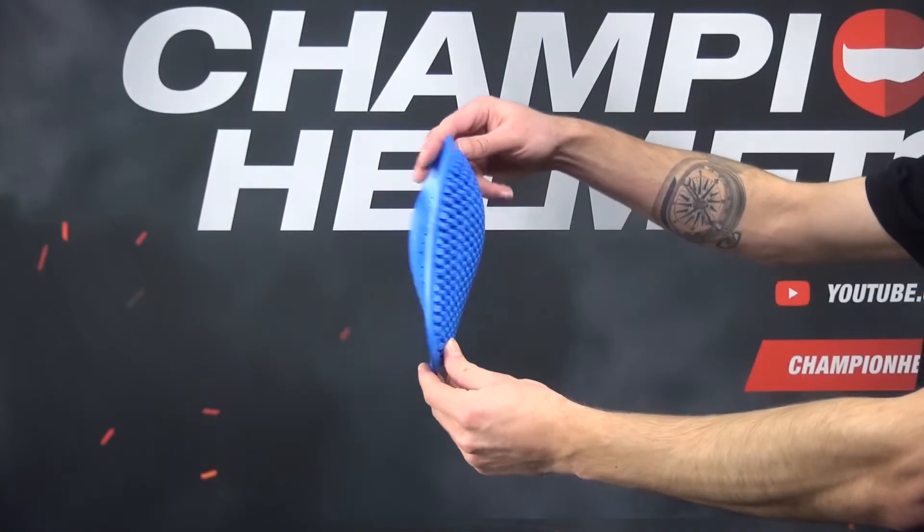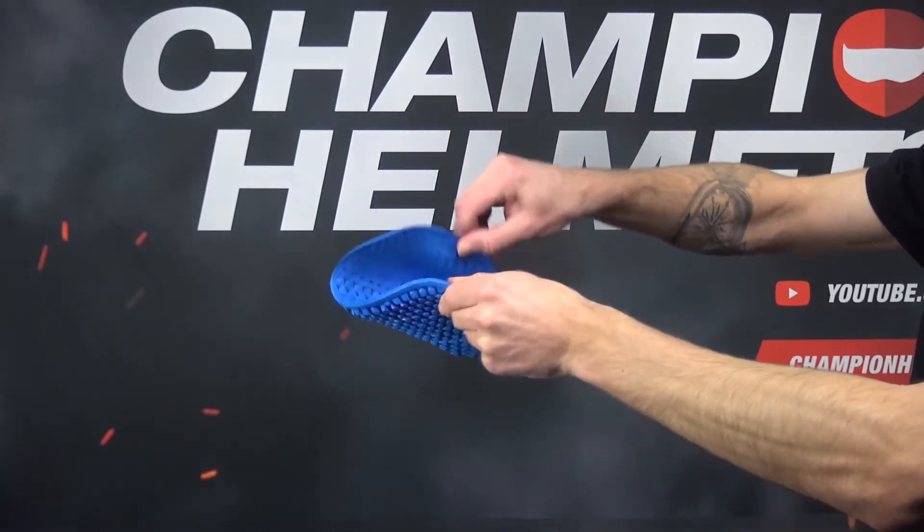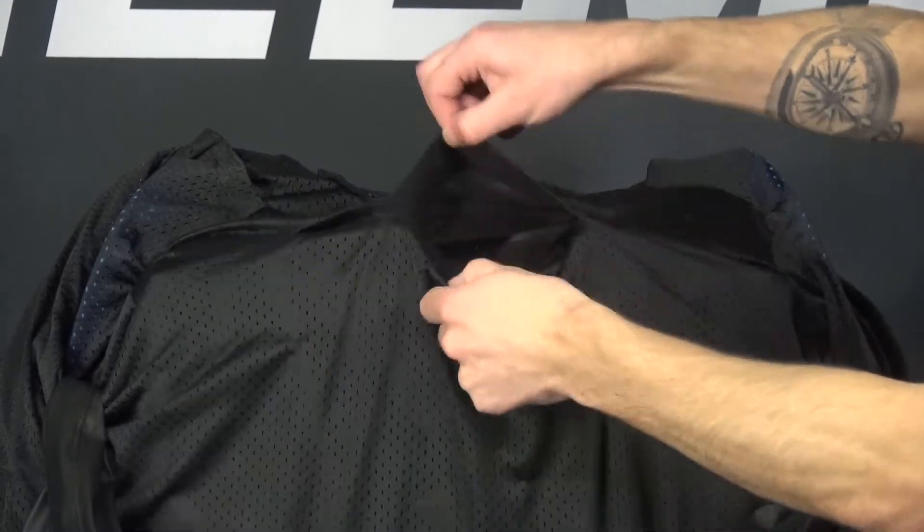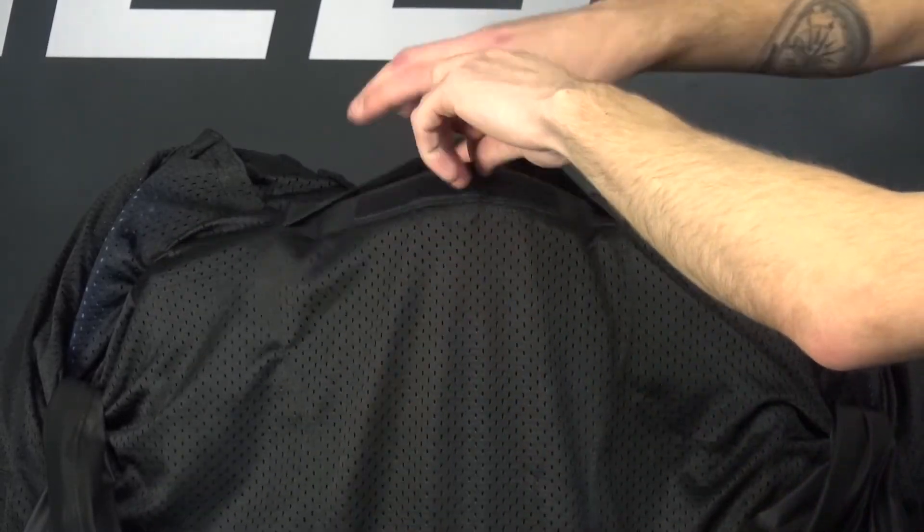Now on to protection. Both shoulders and elbows are equipped with C-Smart level 1 protectors, which makes the jacket very safe. Furthermore, the Axion H2O jacket is prepared for a C-Self level 2 back protector and a C-Self level 1 chest protector. Both protectors are unfortunately not included with the jacket, so you will have to buy those separately.